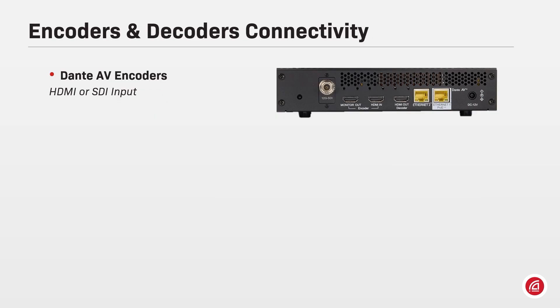Dante AV encoders offer an HDMI or SDI input expecting raw, uncompressed digital video from sources such as cameras, media players, computers, and so on. The Dante AV encoder also provides a monitor output of what's coming through the HDMI or SDI input, which is useful to check the image being sent to the network.